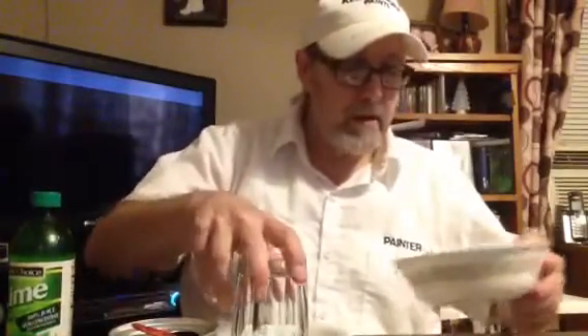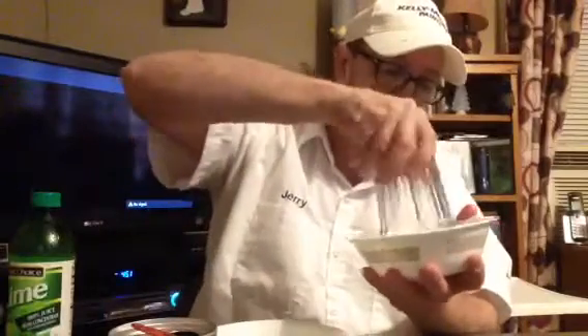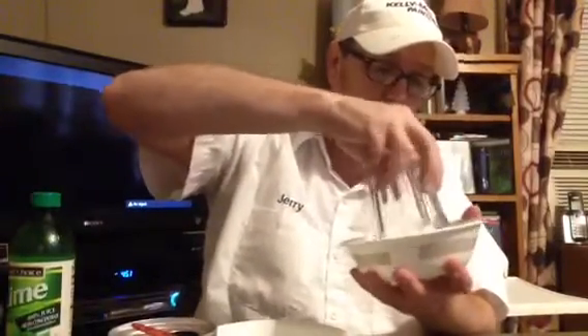Okay, alright, let's take our glass. There we go. Alright, let's go ahead and put our next Budweiser.